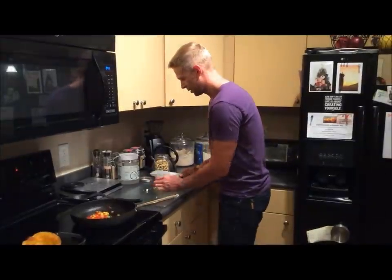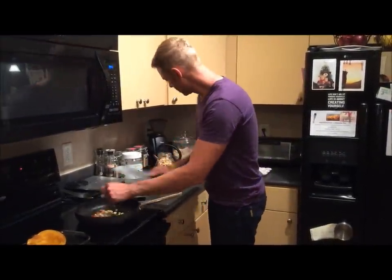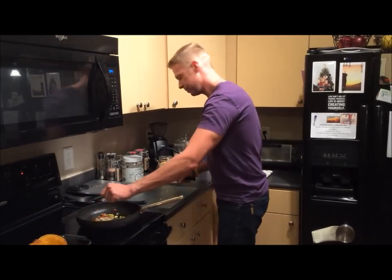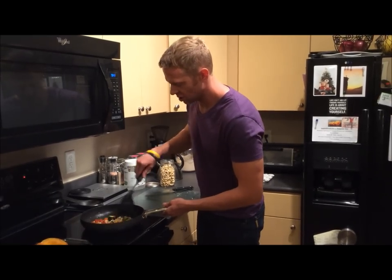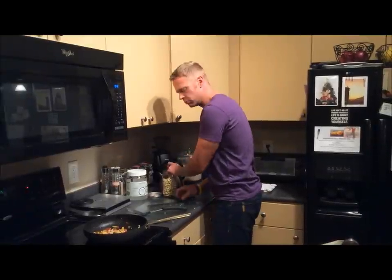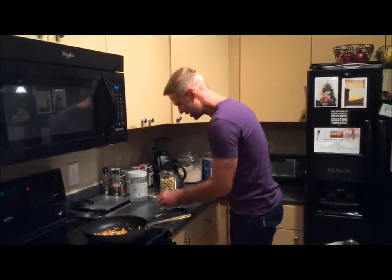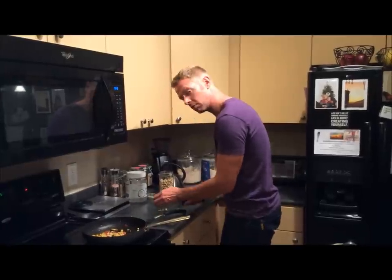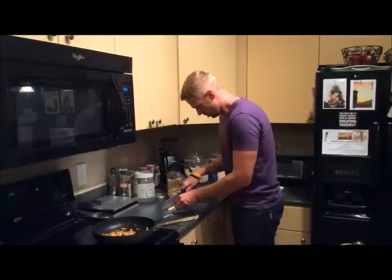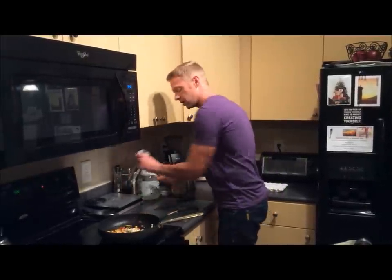We're going to take our chopped up cashews and mix them into our chutney. Because they're unsalted cashews, you'll probably want to add a little extra salt. We definitely prefer the pink Himalayan salt — or as I call it, monk salt. And with our fancy cracker, it just becomes even more fun to add in.